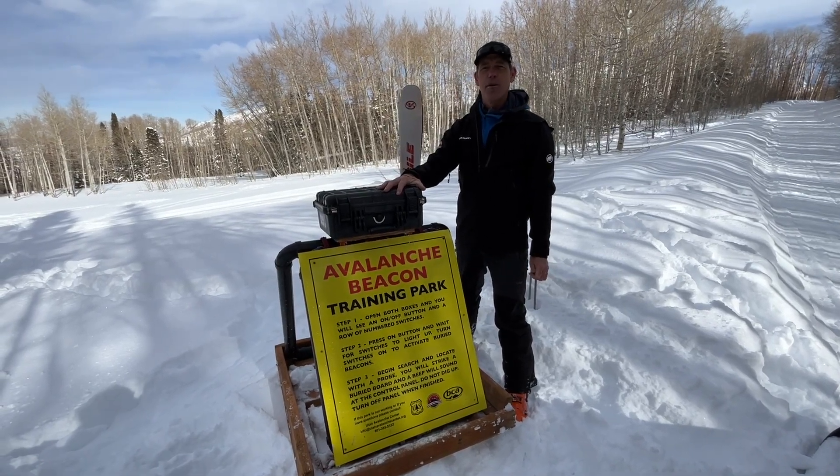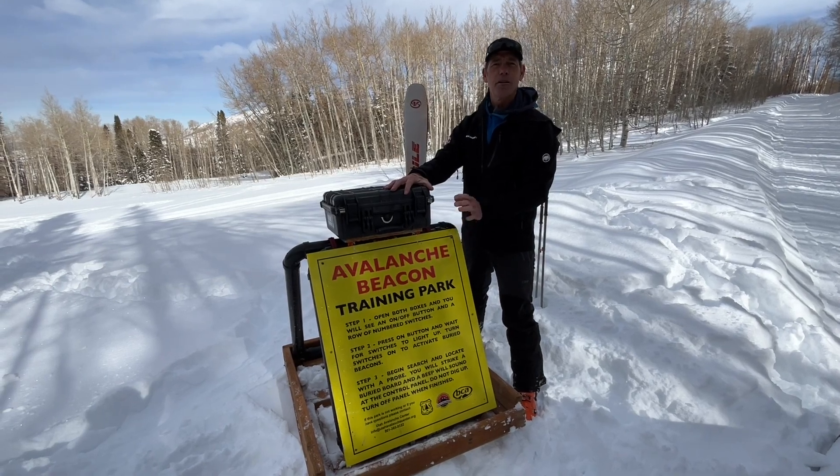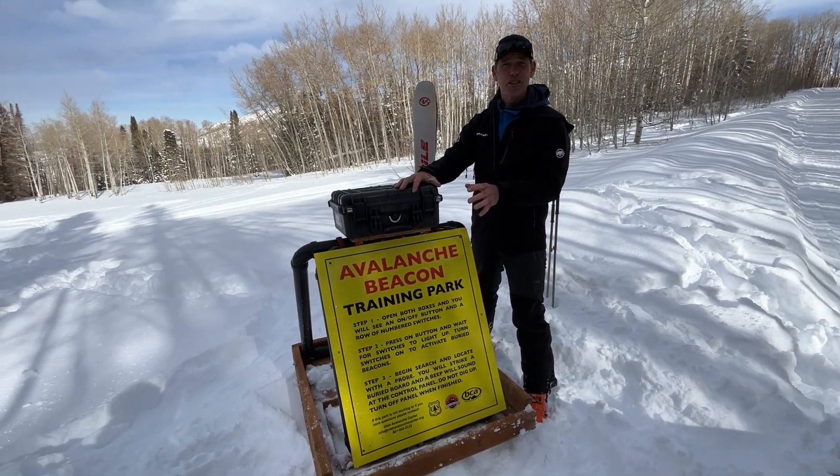Eric Trembeth with Utah Avalanche Center Moab, up here with my local volunteers. We just installed our Avalanche Beacon Training Park right above the Geyser Pass Winter Trailhead. This is a great resource that we're really fortunate to have here.